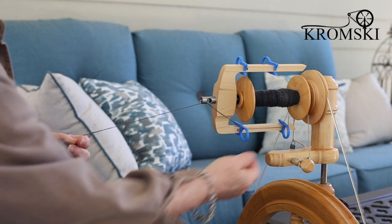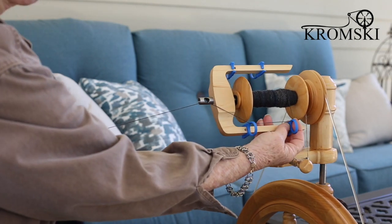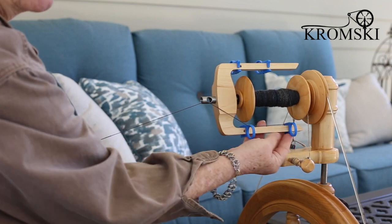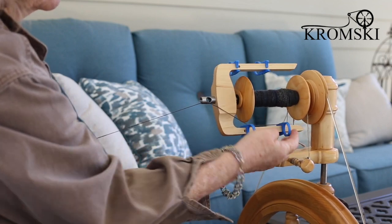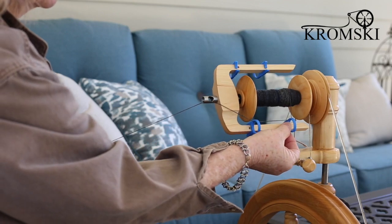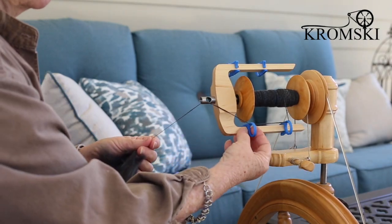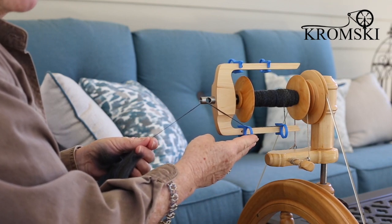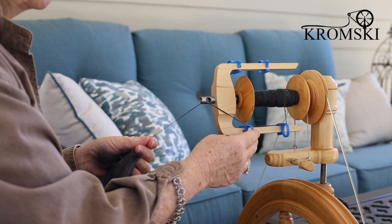One of the features I really like is the sliding hooks. You've no longer got the little cup hooks which can catch on things. These slide to give you a really even-looking bobbin too, which I know a lot of people really like. I should also mention that these blue hooks are an additional purchase. The hooks that come with your flyer are brown, but we do have the option for pink, yellow, or blue.